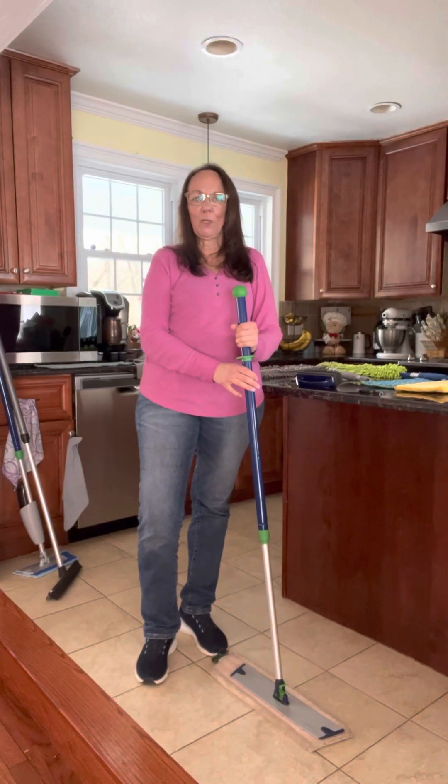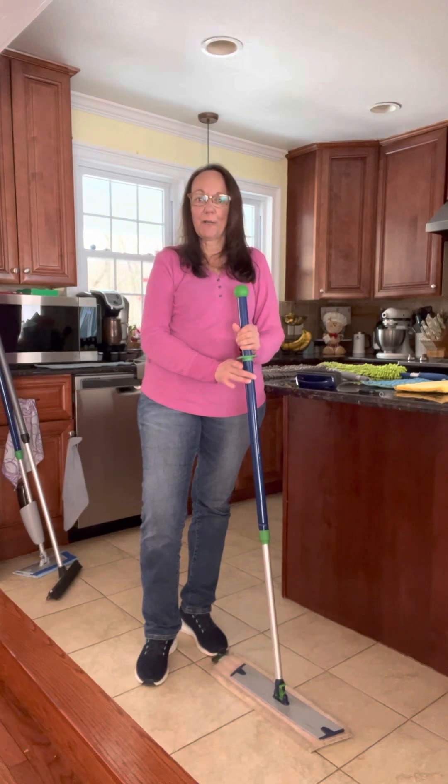Hi, my name is Paula. I'm a Norwex independent consultant and I'm here to share with you the Norwex mop system.